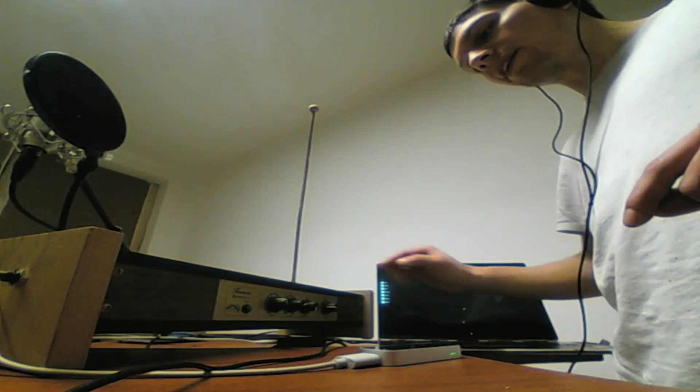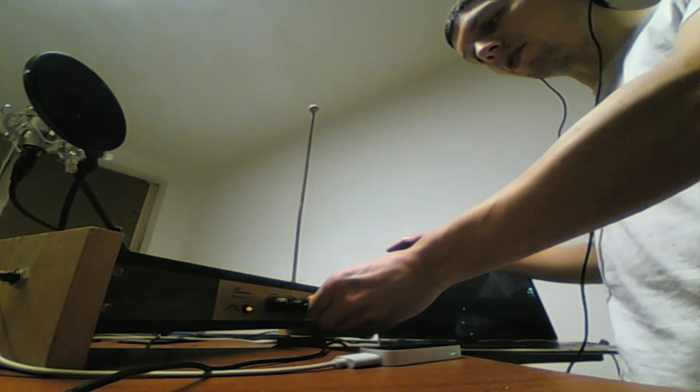Hey guys! Maybe you know this little thing here — it's a theremin. Just let me show you how it works.